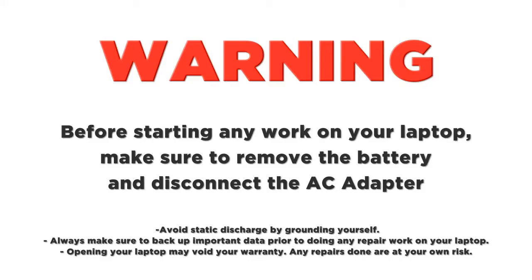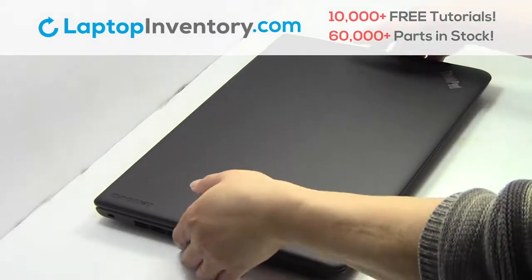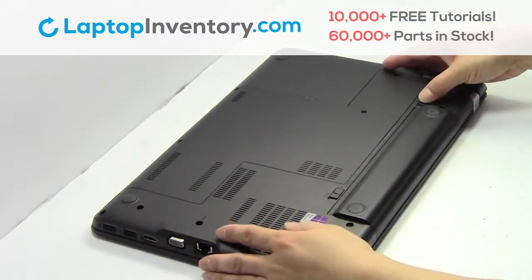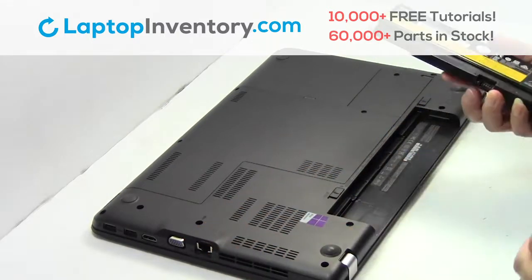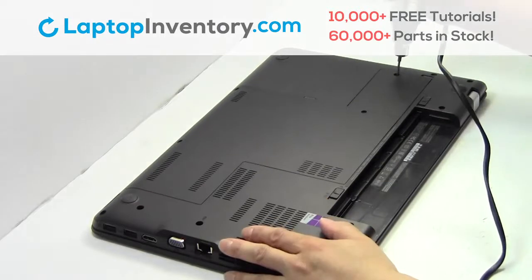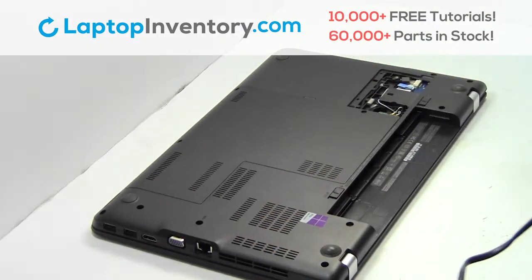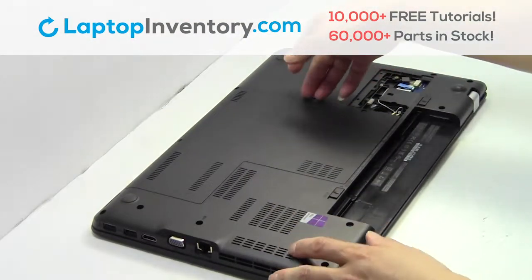LaptopInventory.com. Turn the laptop over. Remove the laptop battery. Remove the screws. Remove the cover.